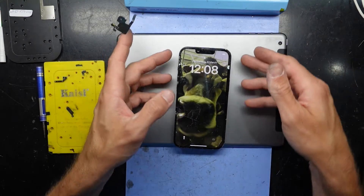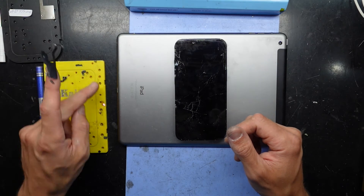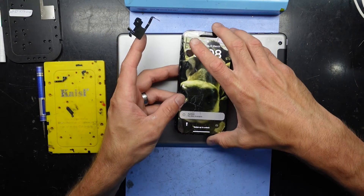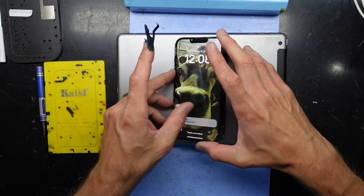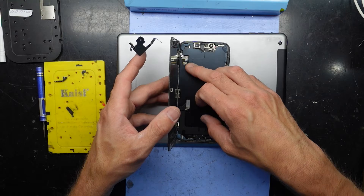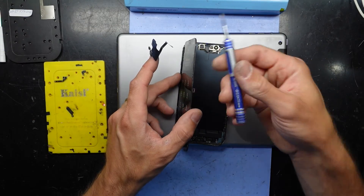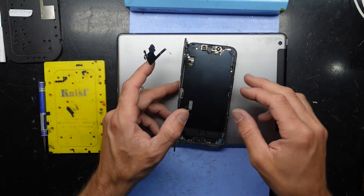Over here, these are the various things I've already removed to get in there: the two pentalobe screws. From there I was able to use some IPA — isopropyl alcohol — around the outer perimeter and pry the screen out, and from there used a Y-screwdriver to undo the covers and then disconnect the sensor flex.